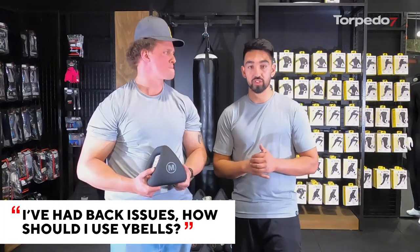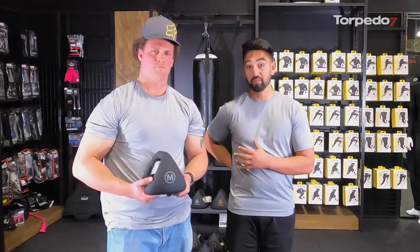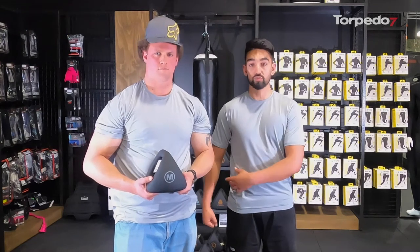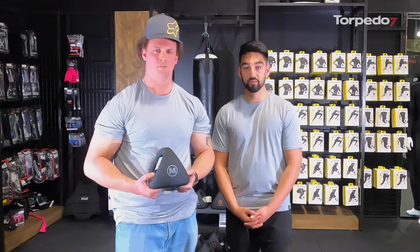If you have back issues, the last thing you want to do is a lot of bending over with external force on the back. If you are using the Y Bell and you have back issues, look at other options — you can actually lie on the floor and do presses instead of being on a bench. You can also do bicep curls, lunges, or walks holding one Y Bell on one side, which is also good for your core and obliques. Worth checking in with a trainer, physio, or doctor before getting into anything.